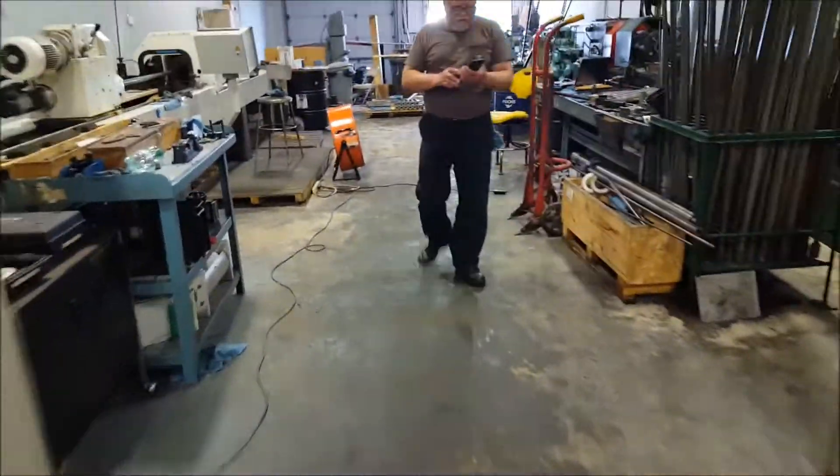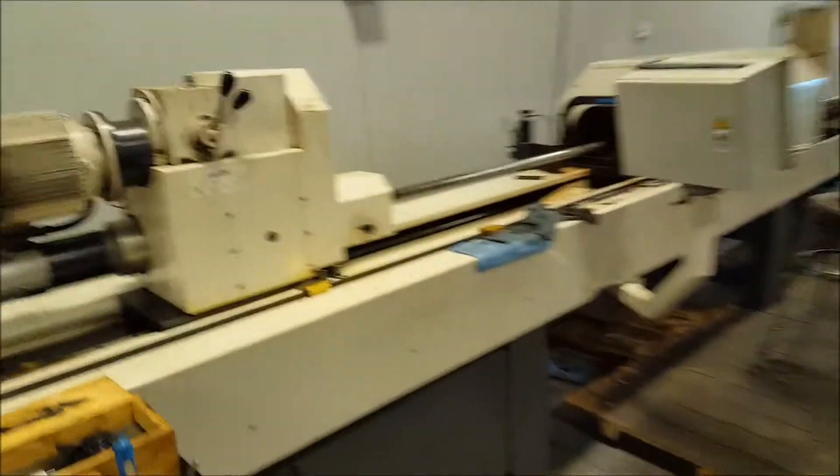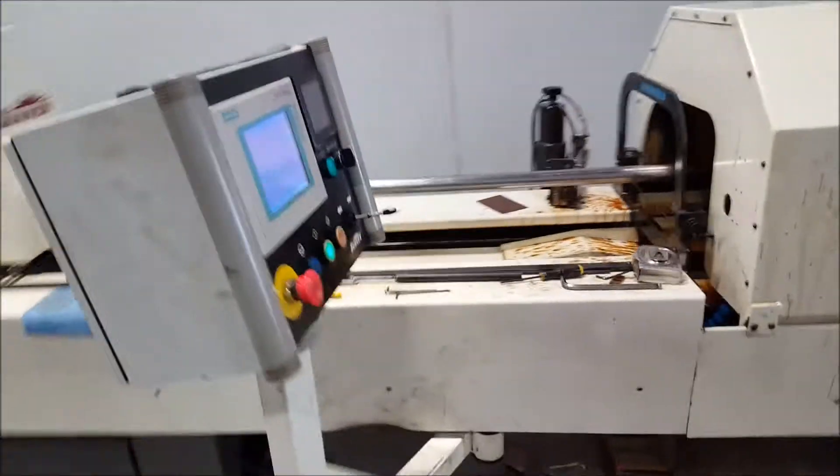This is Peter, our master honer. And this is our big boy — the big Sonnen tube hone — capable of honing up to 22 inches in diameter and 125 inches long.